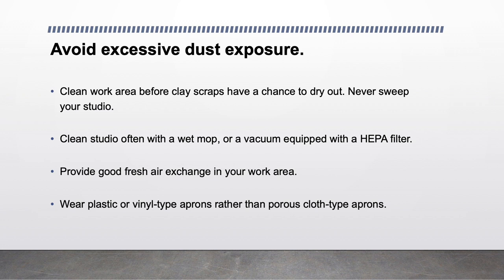Avoid excessive dust exposure. Clean your work area before clay scraps have a chance to dry out. Never sweep your studio. Clean the studio often with a wet mop or a vacuum equipped with a HEPA filter. Provide good fresh air exchange in your work area. Wear plastic or vinyl type aprons rather than porous cloth type aprons.